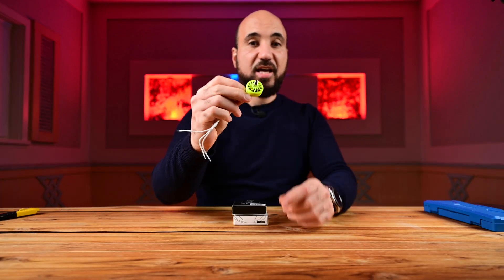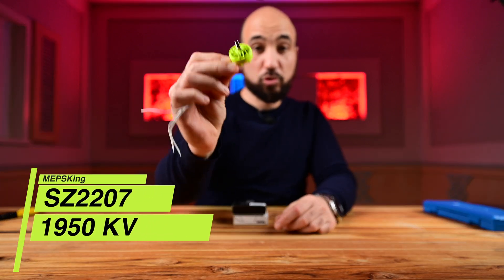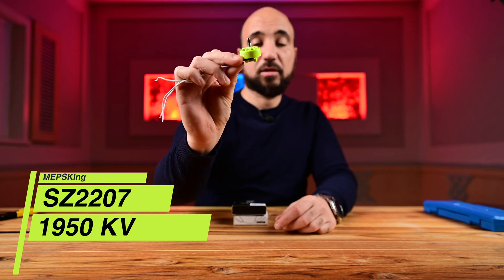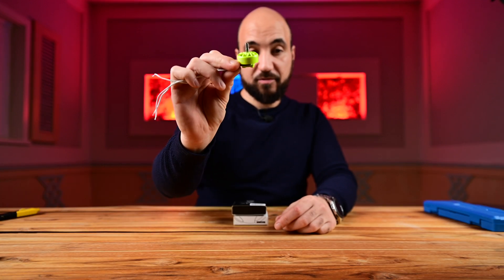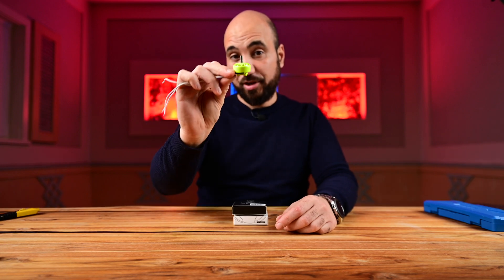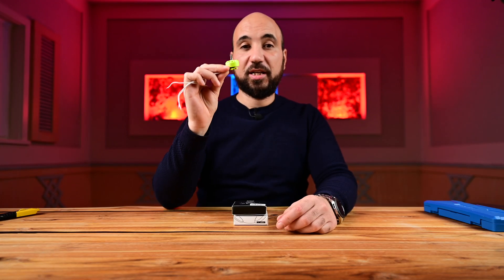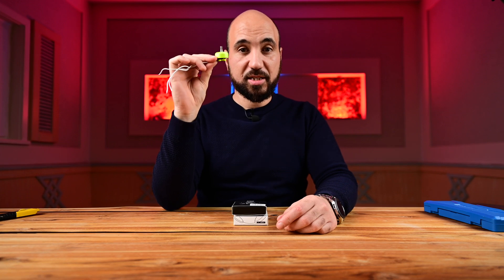We are using these amazing motors from Maps — thank you Maps. These are the 2207 1950KV motors, which are really great for this build. I love how they look, and they are really great for this 6S build.